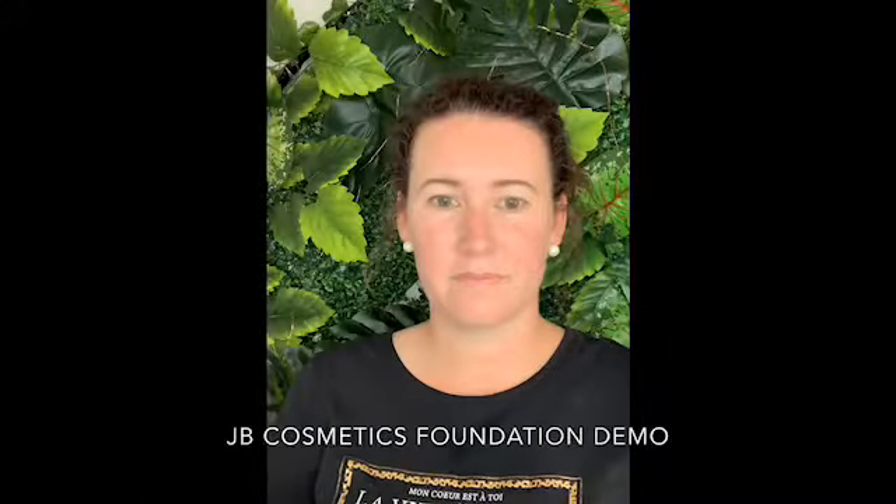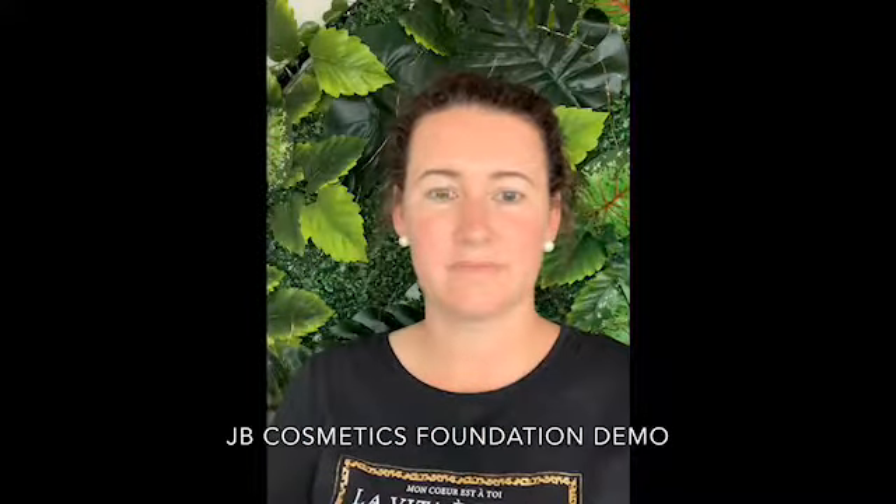So lovelies, this little how-to video is going to use Melisse as our beautiful face today. We're going to do a quick video on how to apply our JB foundation for ease of application. It dries to a matte finish, and we're going to use this fluffy brush.